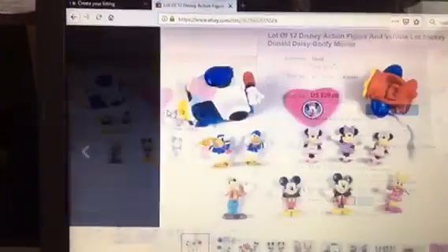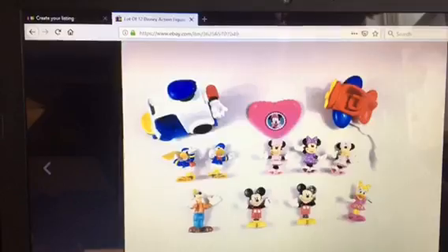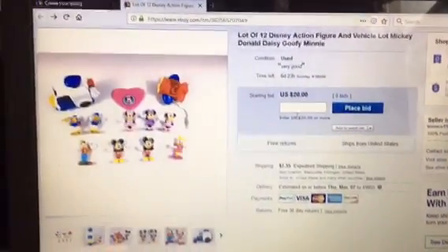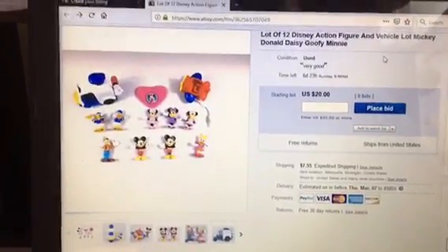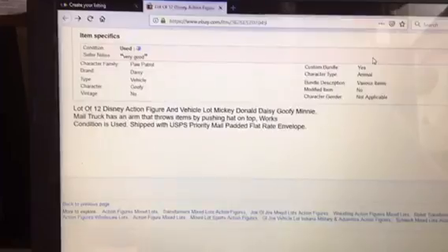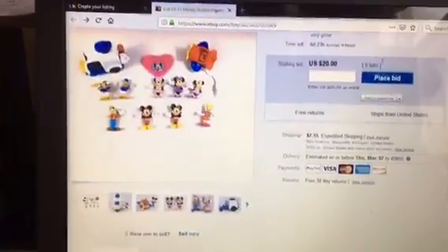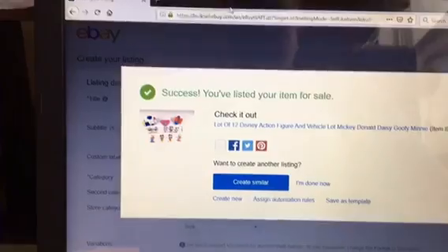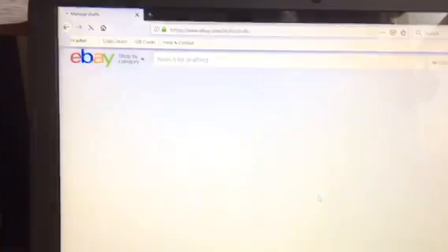I had a little bit of a dark space at the top there, but I'm not too worried about it. I got this up for $20 on auction, just put it up at 10 a.m. on a Sunday. It's a lot of Disney toys with my little description down there. They weren't super heavy, but after you add packaging they'd be over a pound, so I had to go priority on them. Close that, go back here.